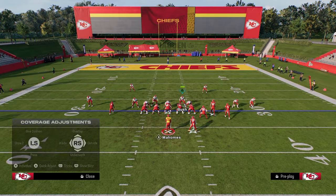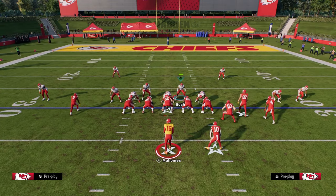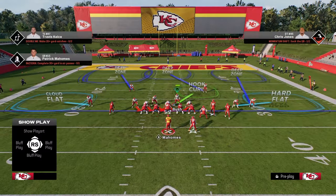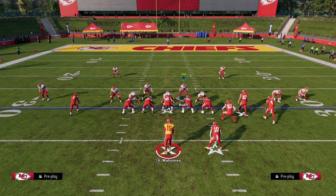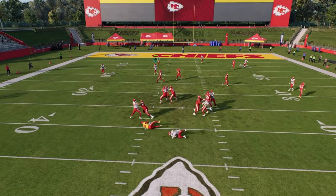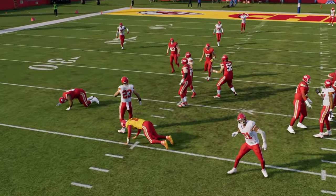If you guys want to check out more about the 3-3-5-Odd defense, make sure that you join the school community. A lot of good stuff is in that school community, guys, and it's only $10. You get literally a rich library of content for both College Football 25 and Madden 25 — you get everything for $10. The link is in the description below.